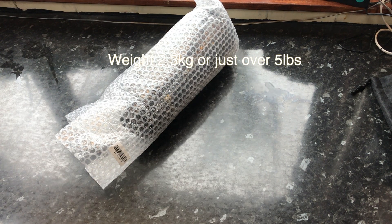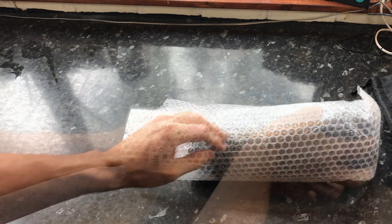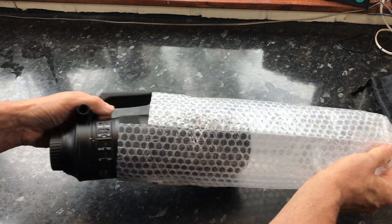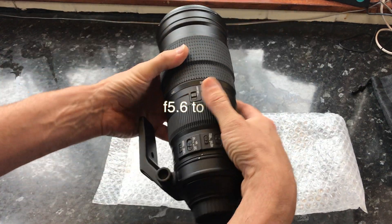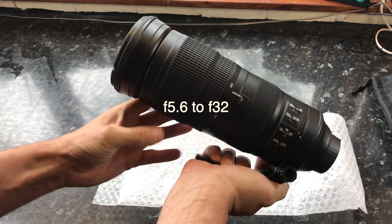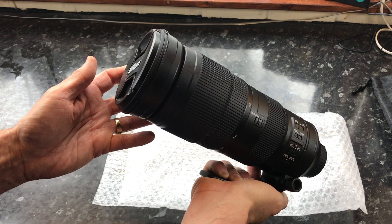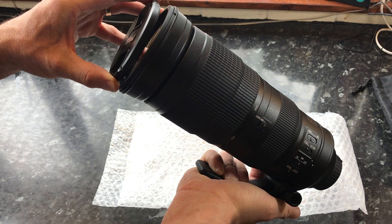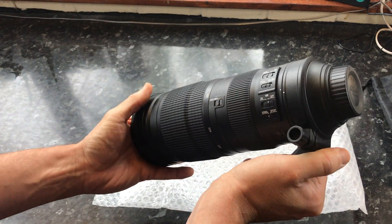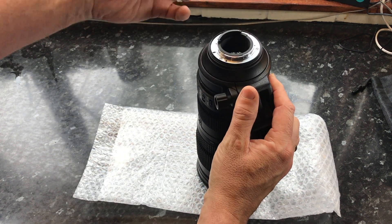The lens weighs 2.3 kilograms, which is just over five pounds — so the weight is quite significant. It's made of 19 elements, three of which are ED glass, hence the weight. The f-stops go from f/5.6 to f/32, quite a range, but the good thing is it stays at f/5.6 throughout the whole zoom range. Construction feels good, feels solid — mainly metal and rubber on the outside — and for the money spent, it's extremely good value.